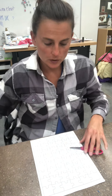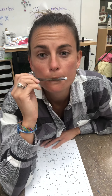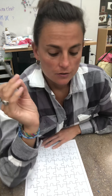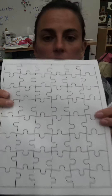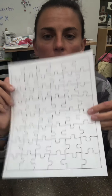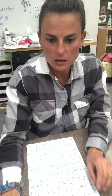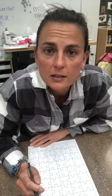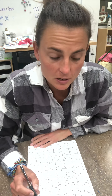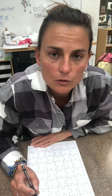Hi guys! I'm not gonna be on Zoom tomorrow for art class, but I'm going to send you this template. You guys can print it out. You can do this on your own time, whatever time you want to. You can do it during the art class time, but you get to make your own puzzle. You can do your puzzle and see if someone in your family or a friend can do it.